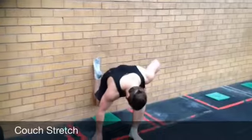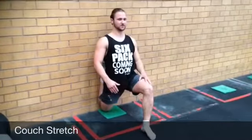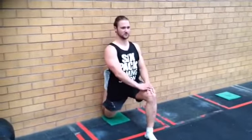Start by bending your knee into full flexion before sliding your leg down the wall to assume somewhat of a lunge position. Aim to have your knee as close to the wall as you can tolerate and raise your chest so you can achieve an as upright position as possible.